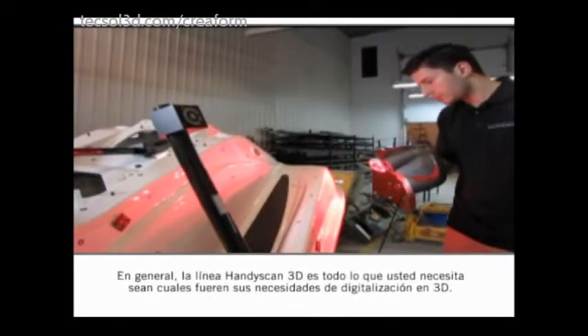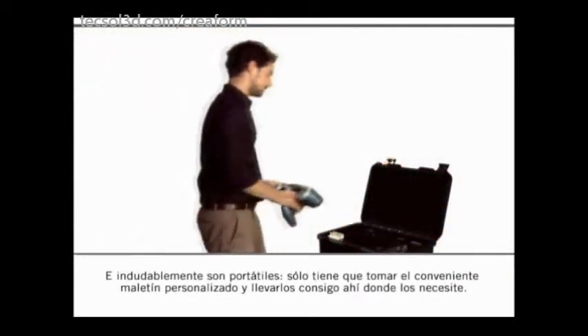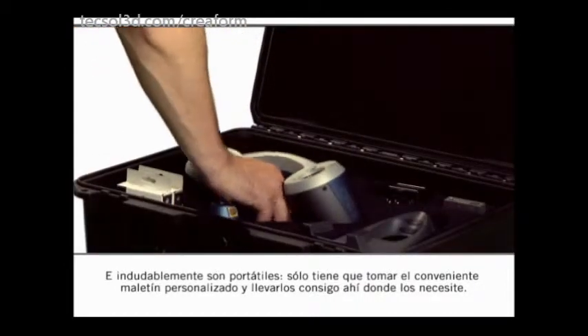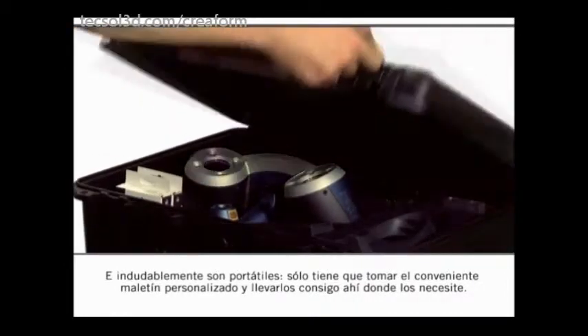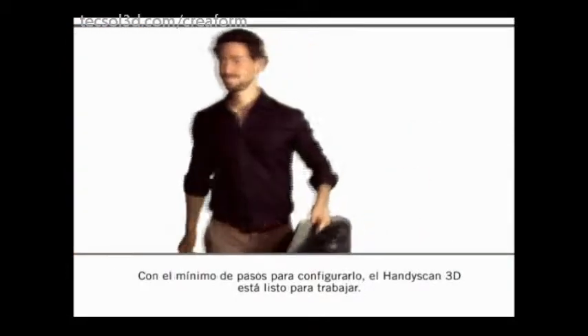Overall, the HandyScan 3D line-up is a one-stop solution for whatever 3D scanning needs there may be. Don't have any doubt about its portability — just grab the convenient custom case and carry it with you all around. The HandyScan 3D is only a few setup steps away from being ready to scan.